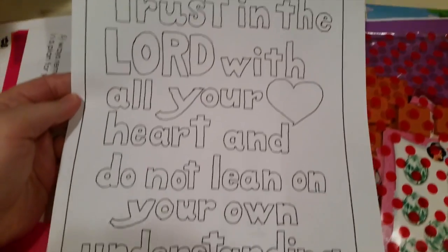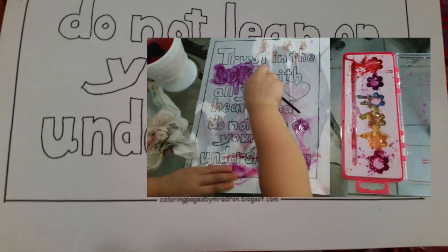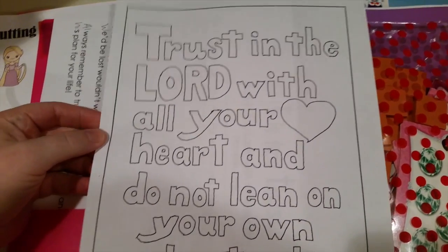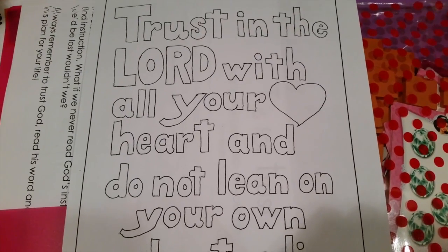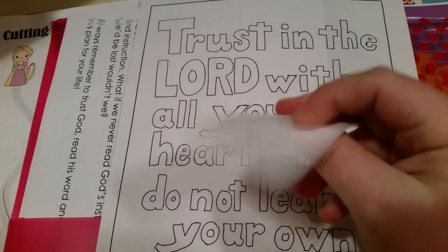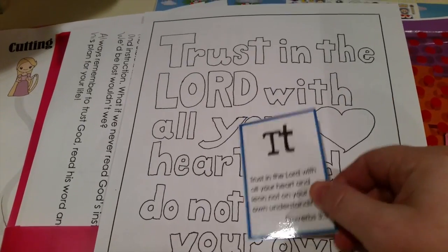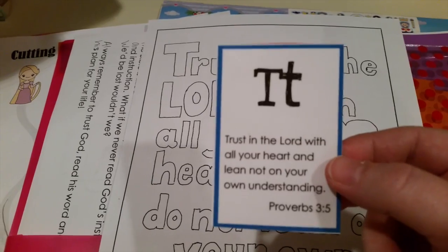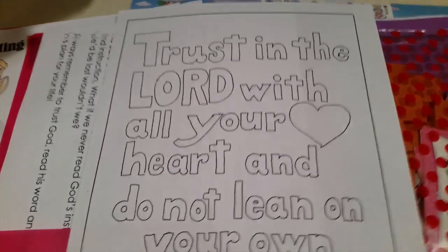I laminated this - it's 'Trust in the Lord with all your heart and do not lean on your own understanding' from Proverbs 3:5. I got this from a coloring page I found on Pinterest. We're doing the letter T for Tangled, so this is the verse of the week. From that same 123homeschool4me.com, they also have ABC cards that I laminated for the letter T. There's a scripture for every single letter in the alphabet - whatever theme you're on, you can incorporate a scripture verse for memorization.